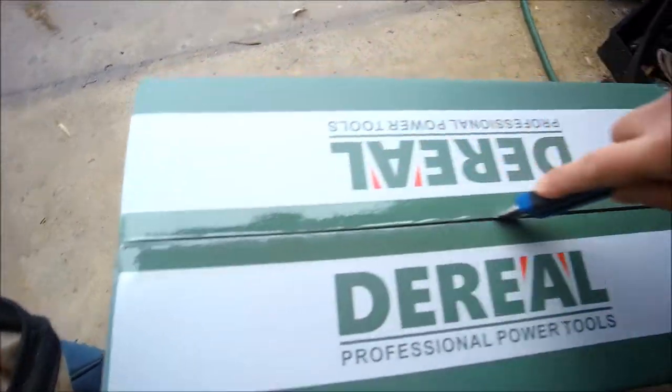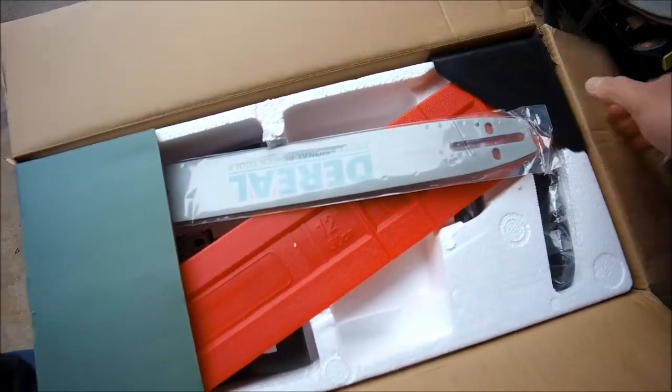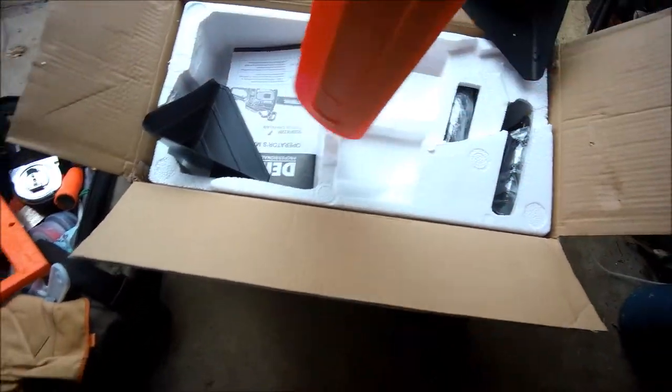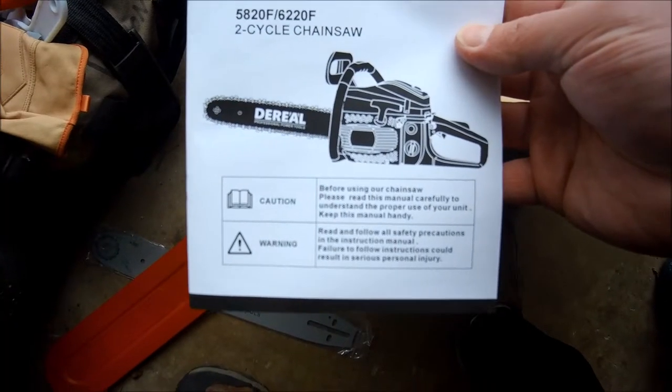Check that out — it starts easily. This was $155. Step one: find a razor knife. I got lucky knowing where it was. Let's see what we got here. There's a small 14-inch bar inside, a larger bar, and a cover. Comes with the manual — not too bad. 25 to 1 fuel ratio confirmed.